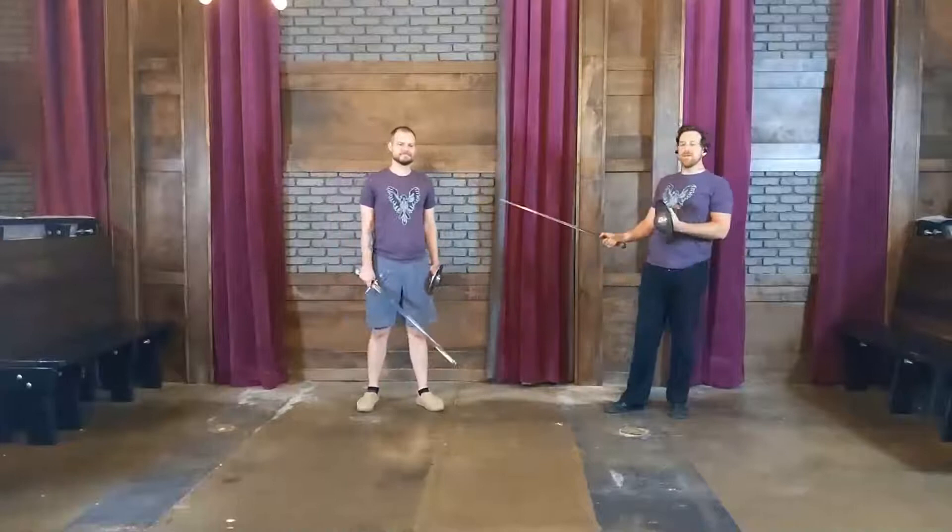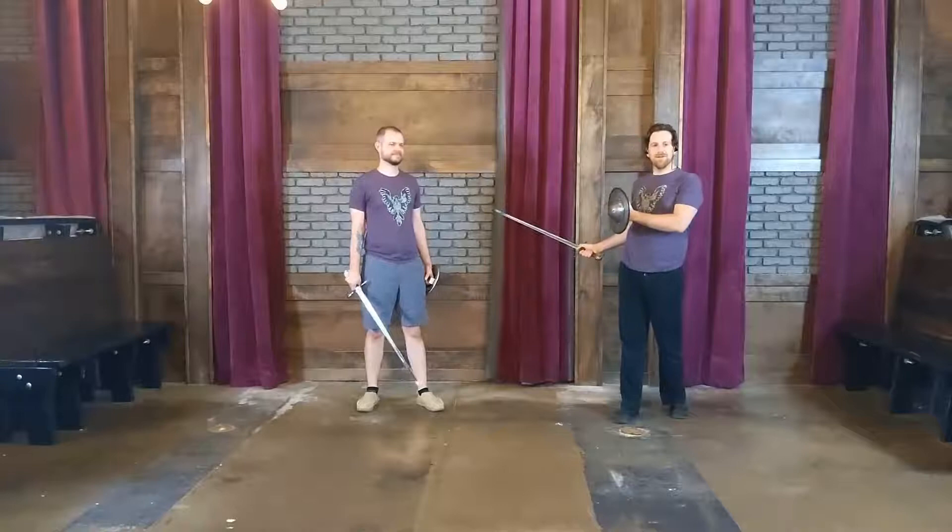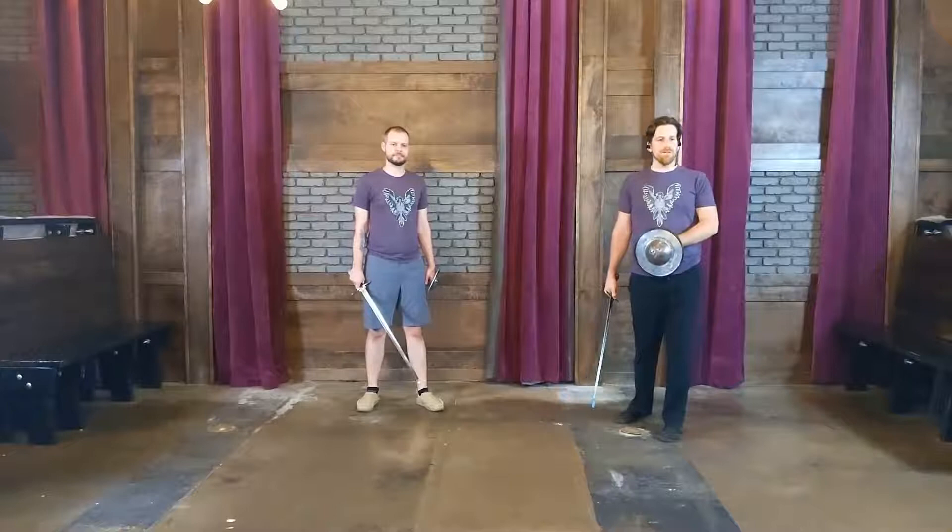All right, guys. Anthony here with Joshua. We are again at Vigilante, our home away from home — slightly rearranged backdrop, same amazing place. Today, by request, we're going to start digging into some of the Lignitzer sword and buckler stuff.